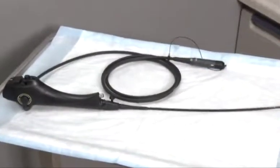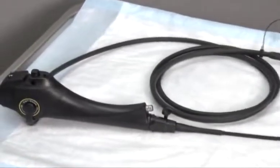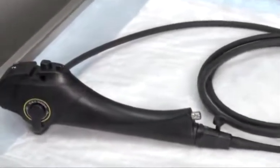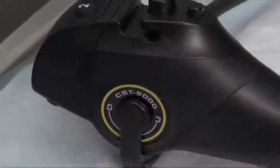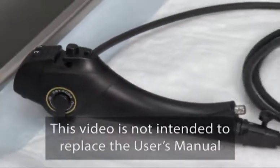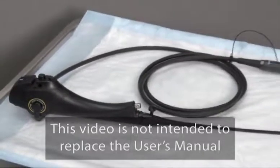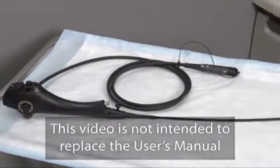The CST 5000 Cystoscopy System incorporates two essential components: the reusable D-shaped endoscope and the sterile disposable endosheath system. This video provides a step-by-step overview of the system's setup and use, but is not intended to replace the CST 5000 Owner's Manual, which provides greater detail on how to set up, use, and care for the system.